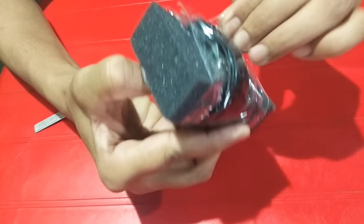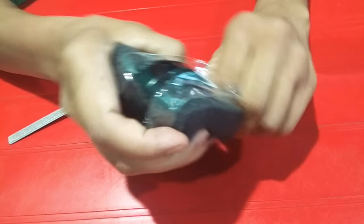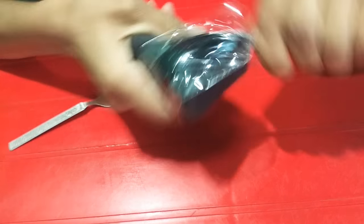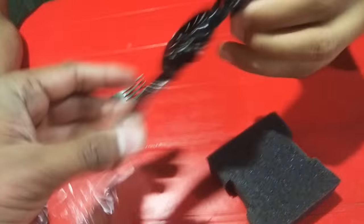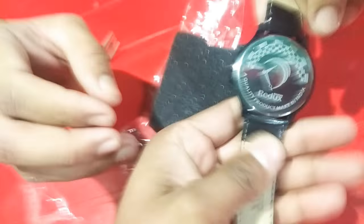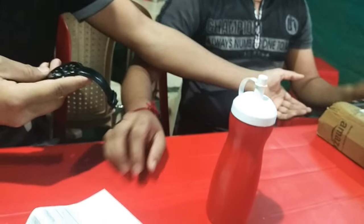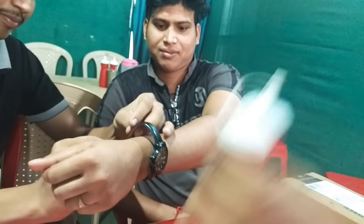It's a good quality. You can see the quality. It's a good quality. I'm ready to go.